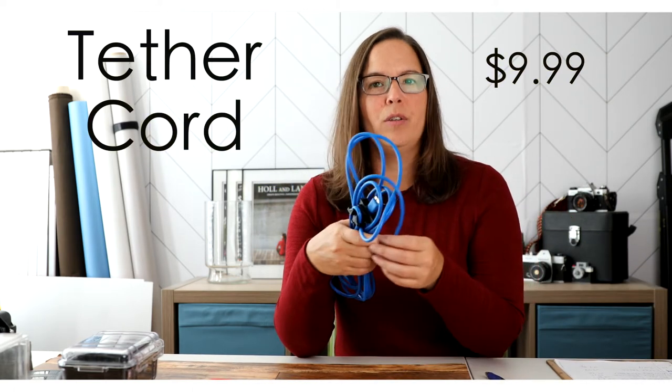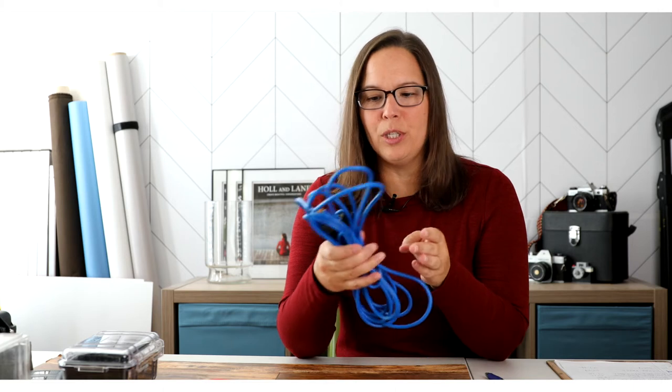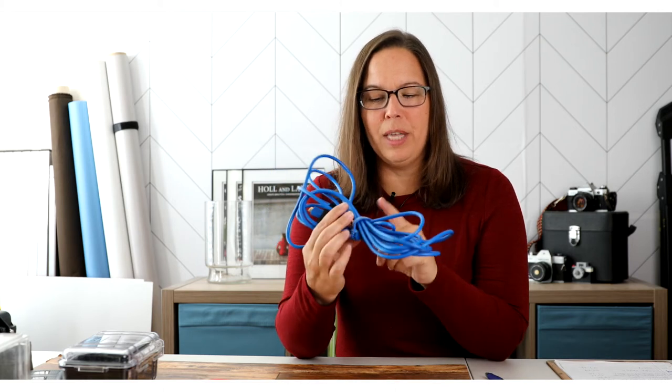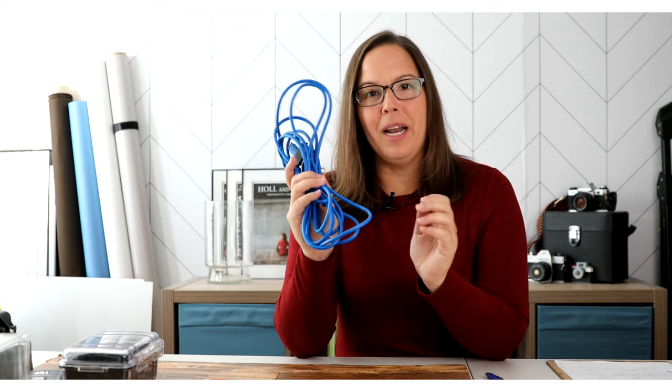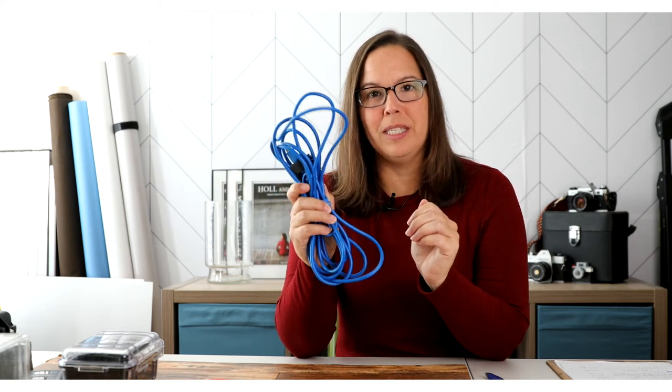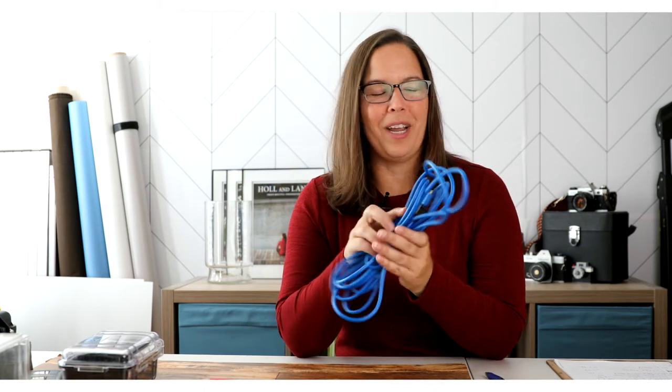Item number three is my tether cord. There are a lot of tether cords out there; this one happens to be under the $25 mark, which is great. I use that bongo cord to keep it nice and tight when I'm not using it so I don't have cords everywhere. This is what I use to tether to my laptop from my Canon 5D Mark IV — works great.